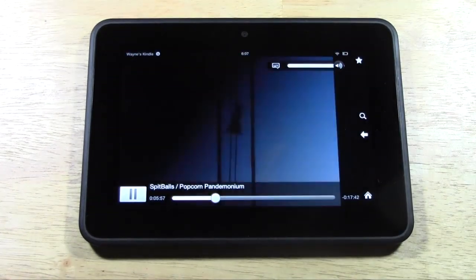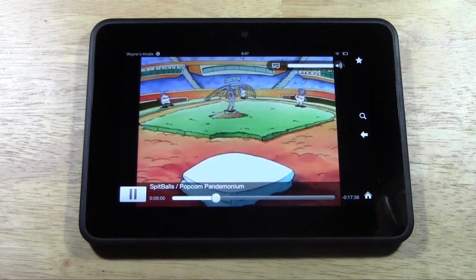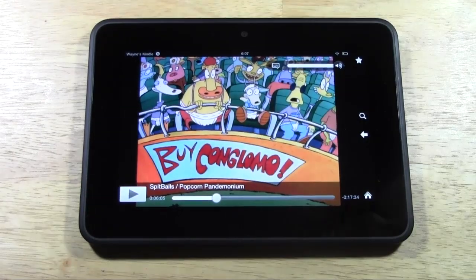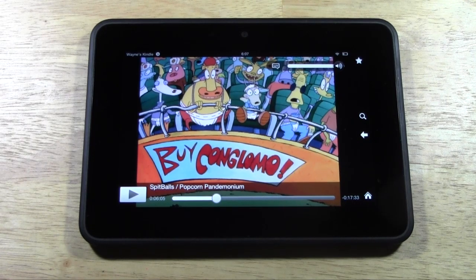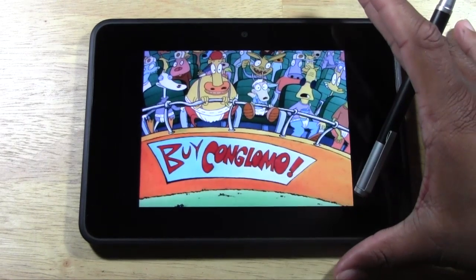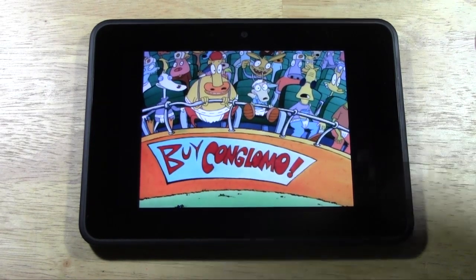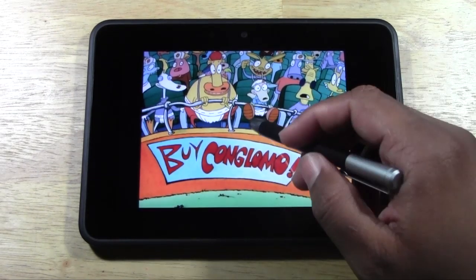Now it actually does look a lot better. Nice and clear. I'm not sure if you noticed that the speakers are a lot better on the new Kindle Fire HD. So it sounds better. The look is better because there's an HD screen. Now obviously Netflix doesn't show movies in HD, but because the screen is better they still look better. So that's a plus right there.